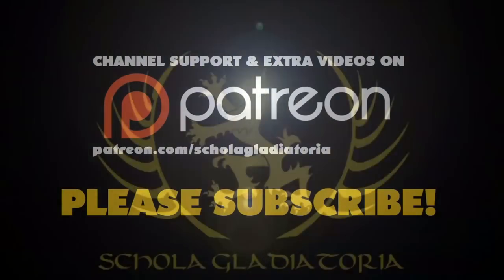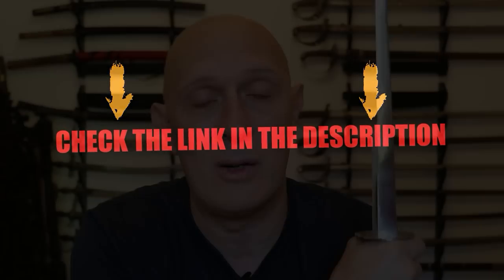Let's talk about rondel daggers, stabbing through armour, and all the questions that have come up through the testing I've done with Todd. Hi folks, Matt Eaton here, Scholar of Gladiator. Check out the video on Todd's channel where we test a rondel dagger on various types of material. This is the third video in a series where he shows the making of a rondel dagger from beginning to end, one from the Wallace Collection. In the final video with me, we stabbed stuff.